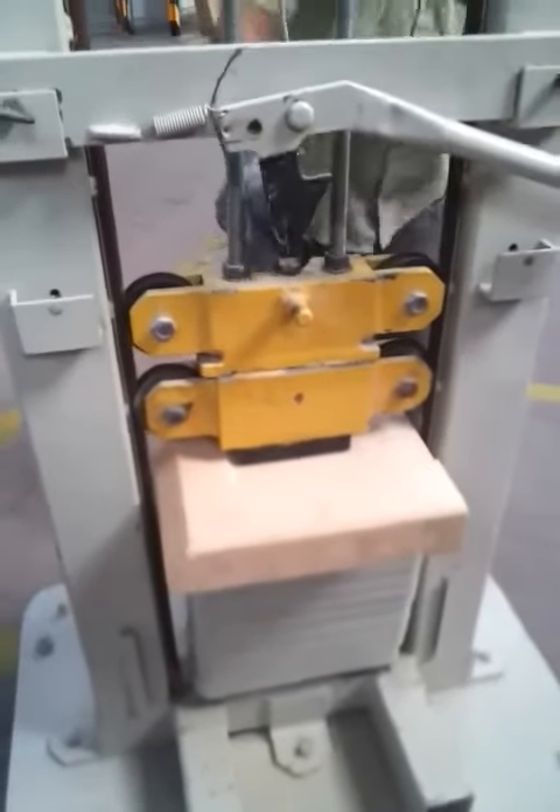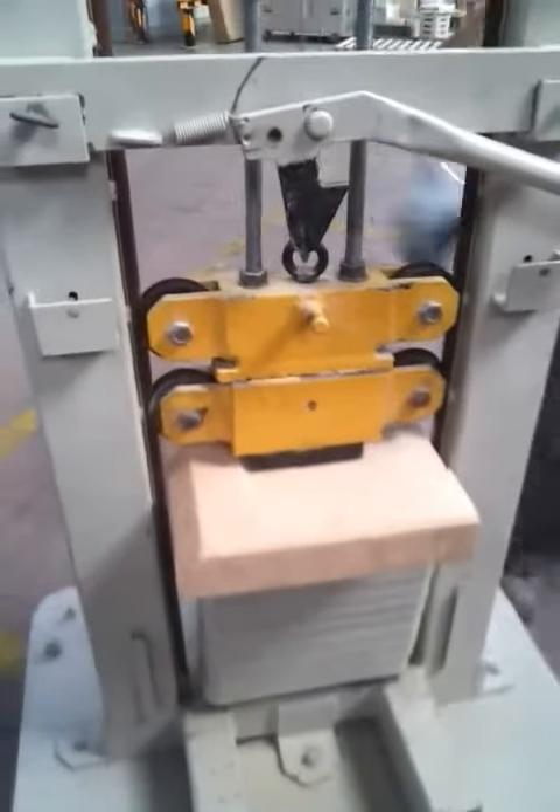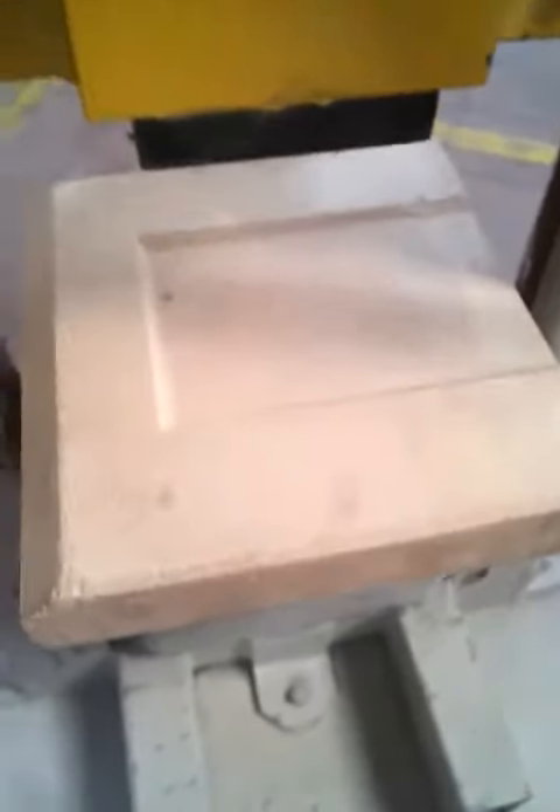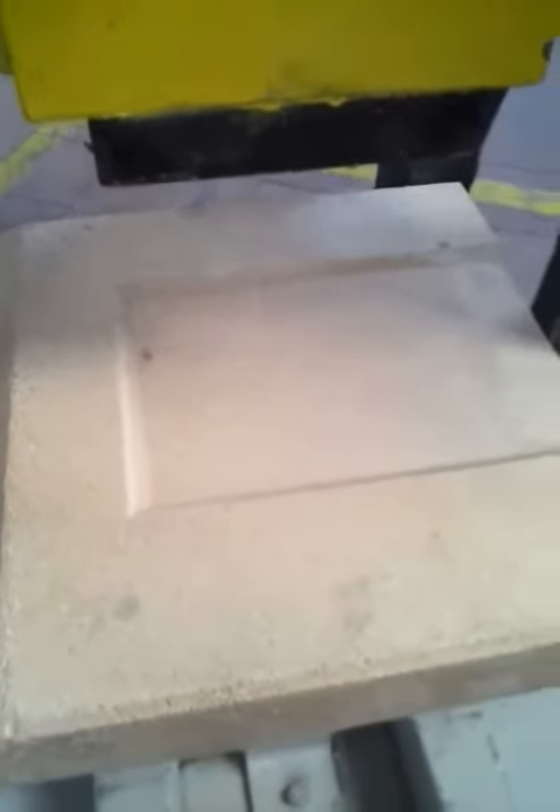Now we can see what happened. As we can see, the piece does not have even a fissure. The piece is already exactly the same as before. Let's go for the second impact.